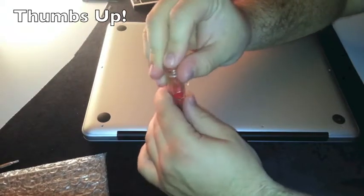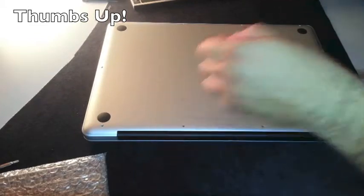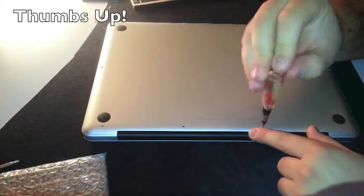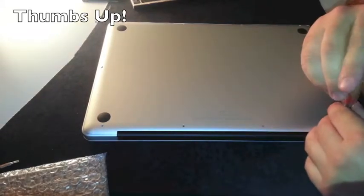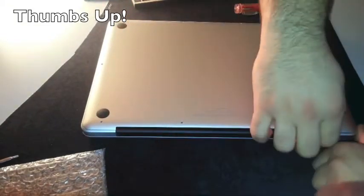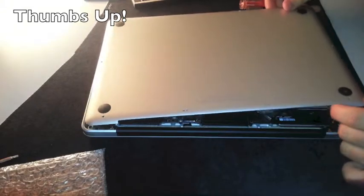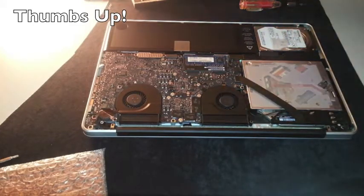Now I'm just removing the 10 screws that hold the back panel. They are all the same, except these three longer ones which hold the chassis in place. On the 13-inch I remember it was easier — you just need to pull it up. Let's take out the last screws.